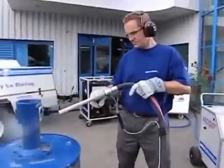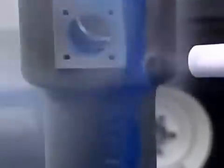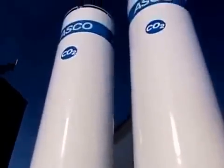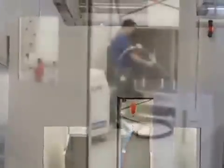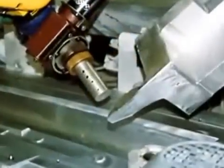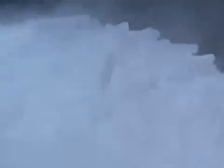ASCO is a provider of complete and individual dry ice blasting solutions — from various blasting applications through CO2 and dry ice logistics to automation or noise control projects. We're pleased to give you full and personal advice.